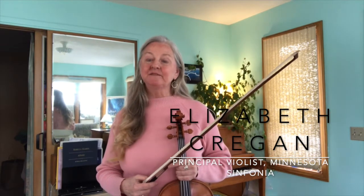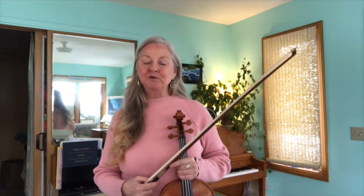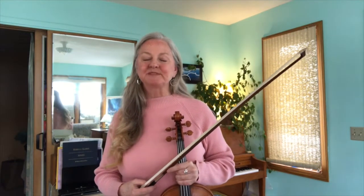In today's viola video lesson, I'm going to tell you about a practice technique that can really help you save on practice time. It's what I call woodshed rhythms.